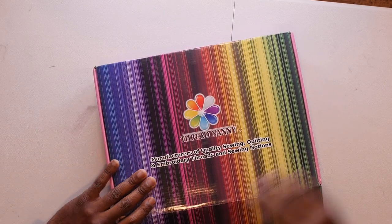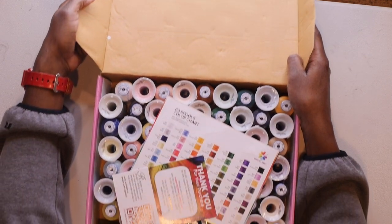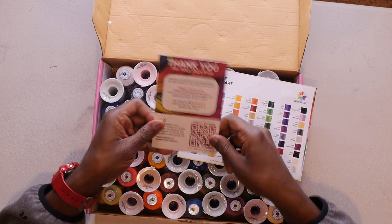You guys ready? Here we go! Wow, look at all of these threads — I am going to have to get another thread holder.